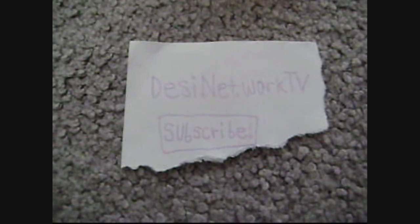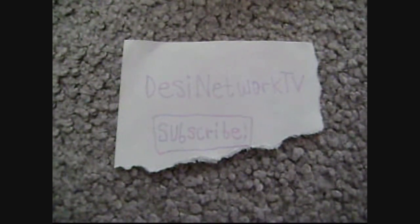Hey everybody, it's TheySeeNetworkTV, and today I'm going to show you how to make instant ice. You don't even have to put it in the freezer.